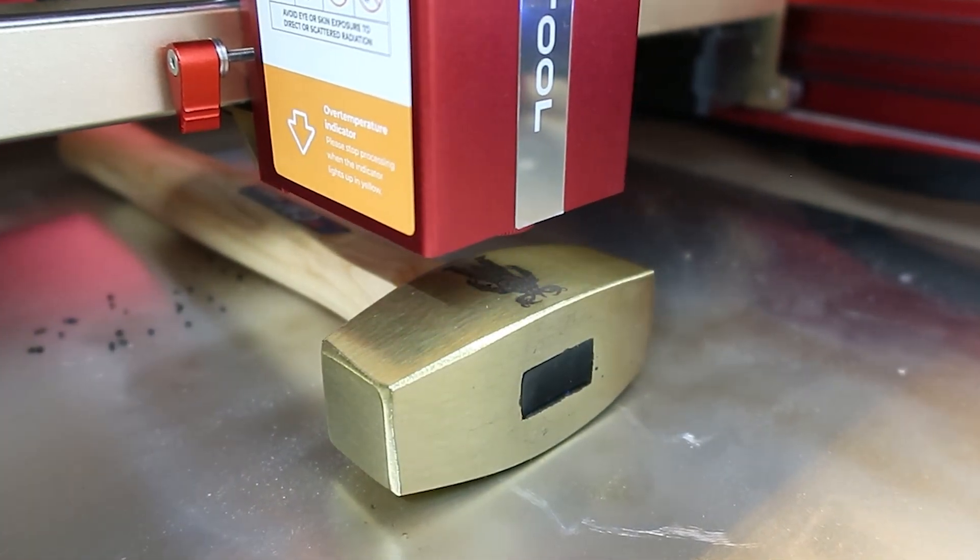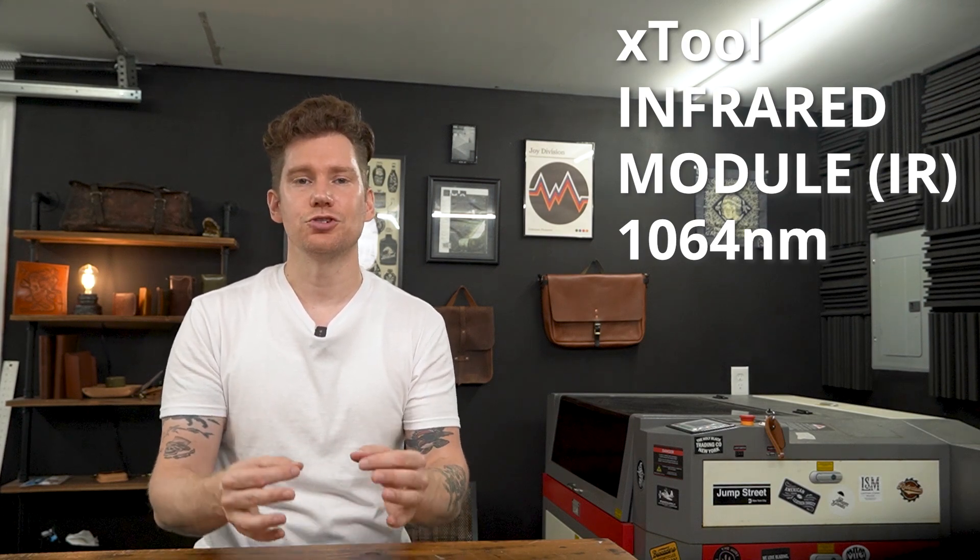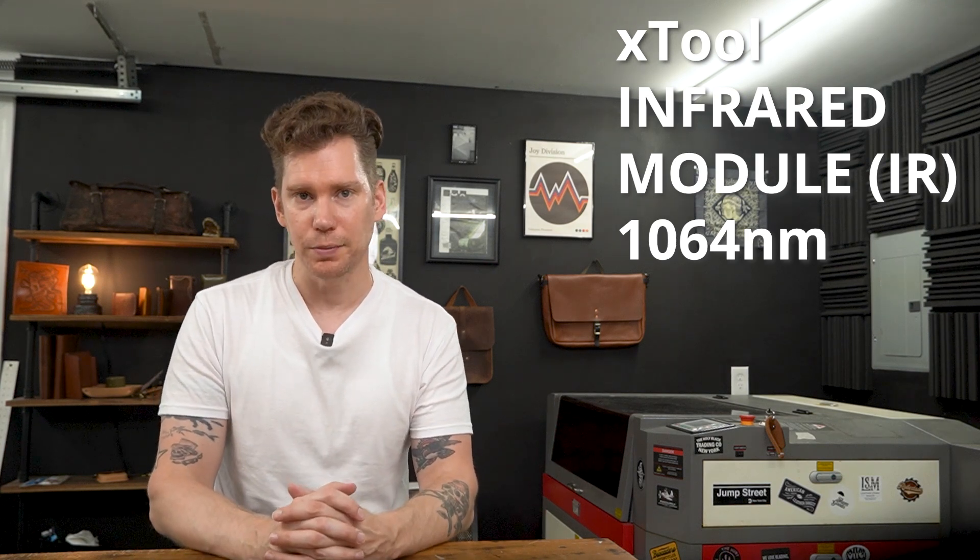Today we're going to take a quick look at the infrared module for the Xtool D1 Pro. I'm going to run some test projects, show you my settings, show you the results, and then give my two cents on whether or not I think this module is worth buying.